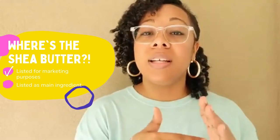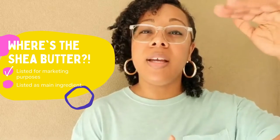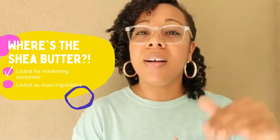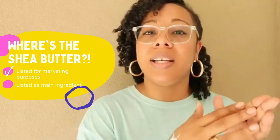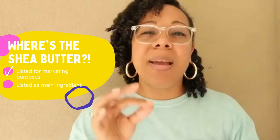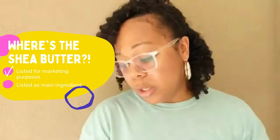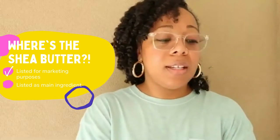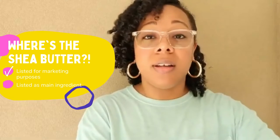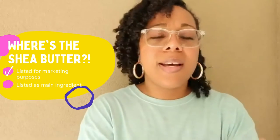Because it comes in at — one, two, three, four, five, six, seven, eight, nine, ten, eleven, twelve, thirteen — it's the thirteenth ingredient on that list, which means there's not very much shea in there at all. The way ingredient lists work is that the ingredient more prevalent in the product is listed first, and those listed towards the end are just a tiny bit.